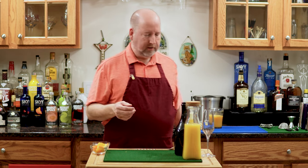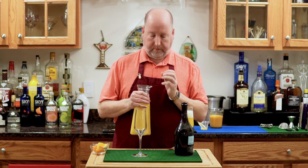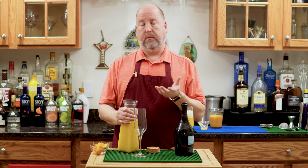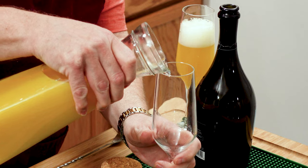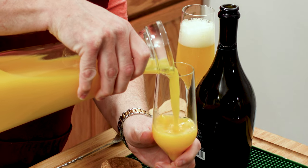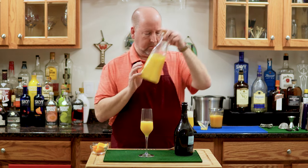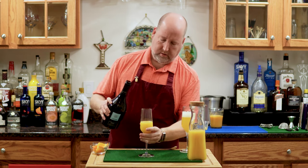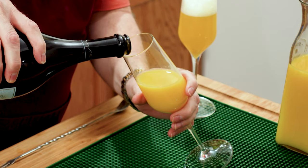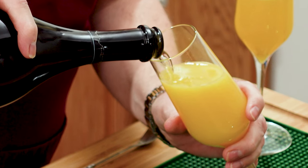Now the Mimosa — our Prosecco and orange juice. We're going to start with some orange juice. I like pulp free, especially for this. Some people don't mind the pulp, but this is a little refined. We're going to fill our glass, again about halfway, maybe a little more. Then we're going to top it off with our Prosecco — so easy. Right down the side so we don't get any big bubbly overflow, and it all mixes up.